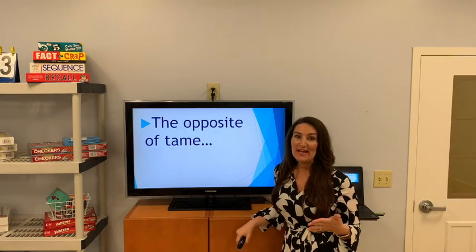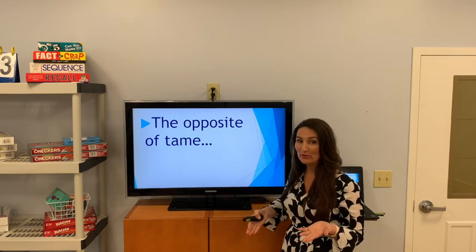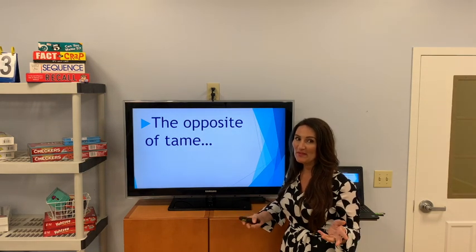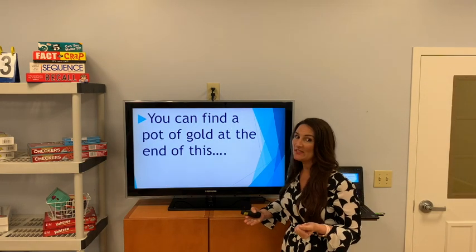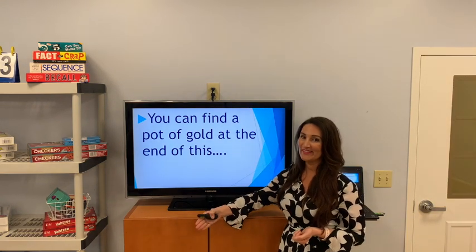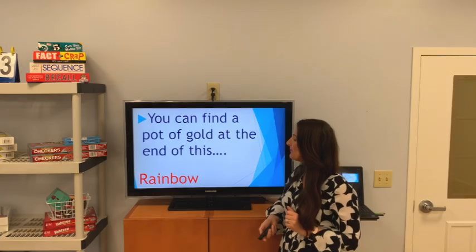The opposite of tame — it begins with or ends with the letter W. Your teenagers may have been this. Wild. You can find a pot of gold at the end of this arch of color — it ends with the letter W. Rainbow.